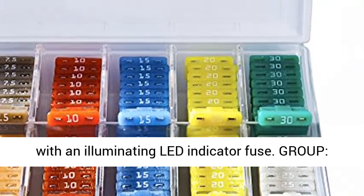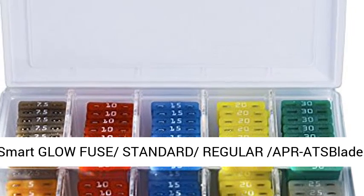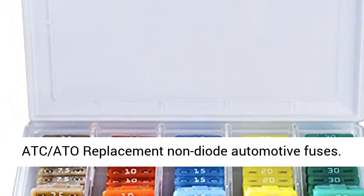Smart Glow Fuse Standard Regular ATC/ATS Blade. ATC-80 Replacement Non-Diode Automotive Fuses.